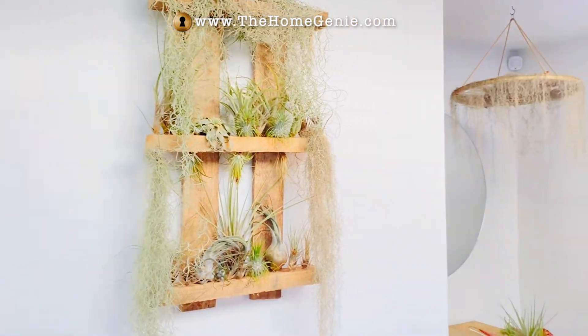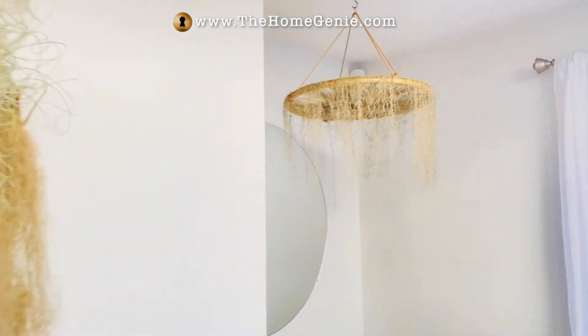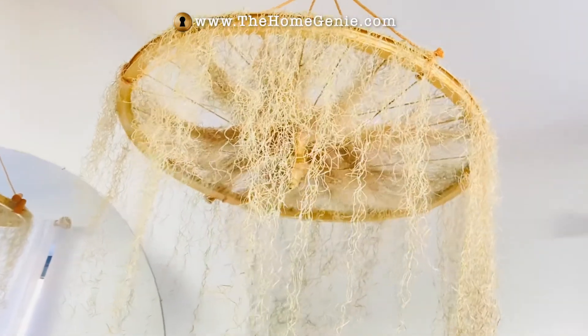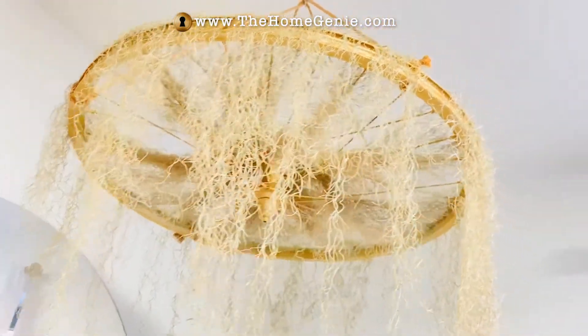I've also made a chandelier with air plants out of an old bike wheel, which I've just spray painted. It's actually got some fairy lights on it as well, and hung that from the ceiling.